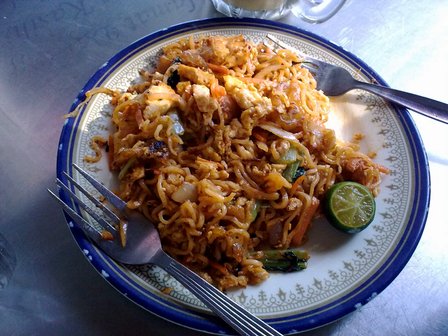Maji goreng — fried Maji noodles. Maji is a brand of instant noodle and goreng means fried in the Malay language. It is a style of cooking instant noodles, in particular the Maji product range, which is common in Malaysia.